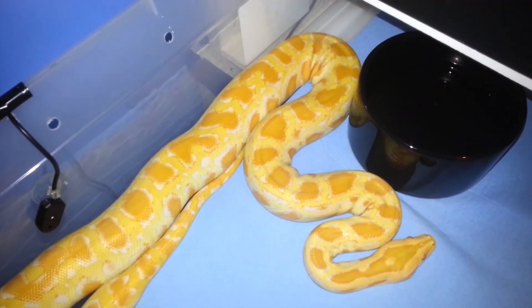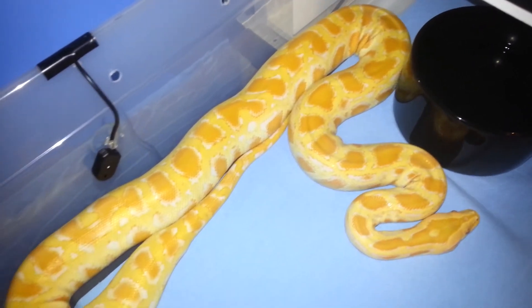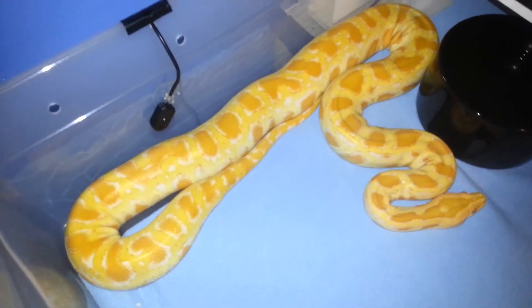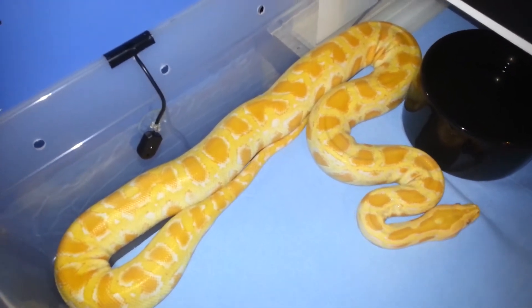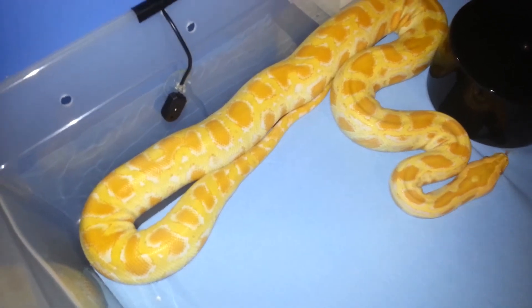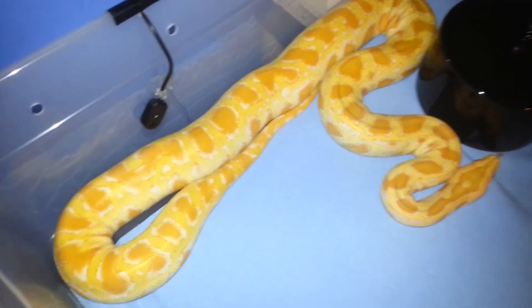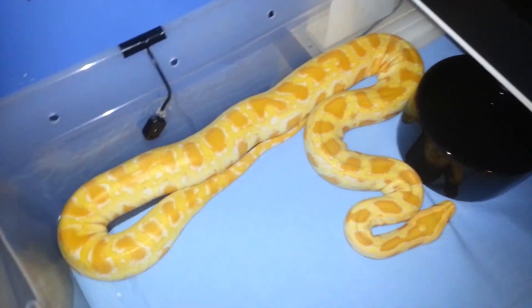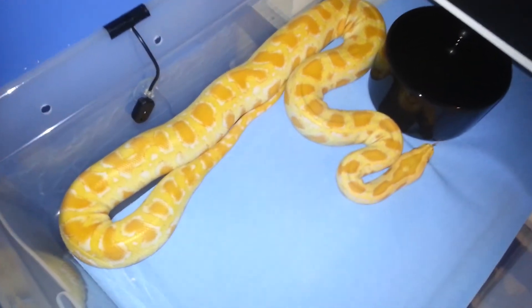Let me know what you guys think about it. It has to eat a few times — at least three to four times by itself before it's ready to go. So maybe in about two, three weeks, I'm not sure how long that will take. But it possibly could be mine. So yeah, let me know what you guys think.